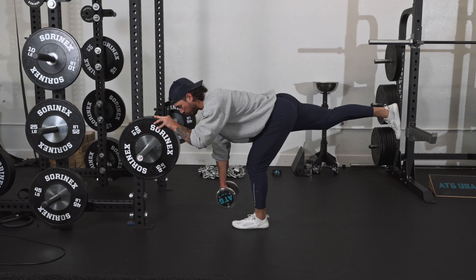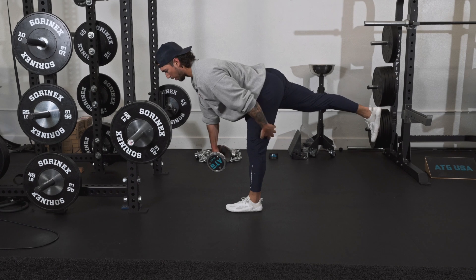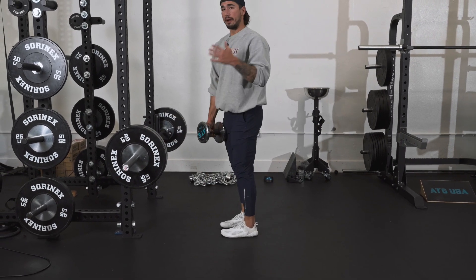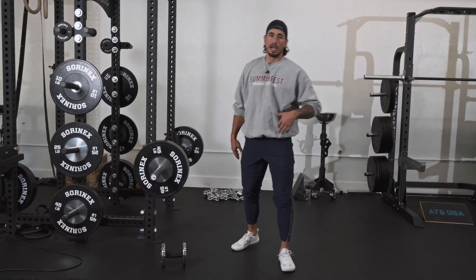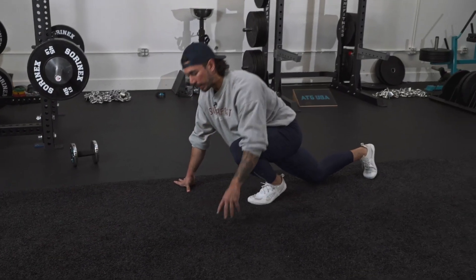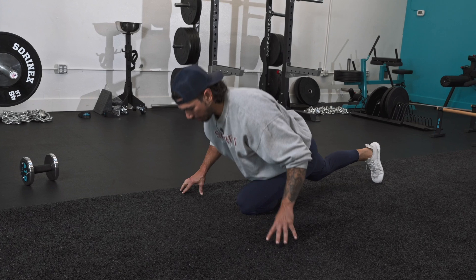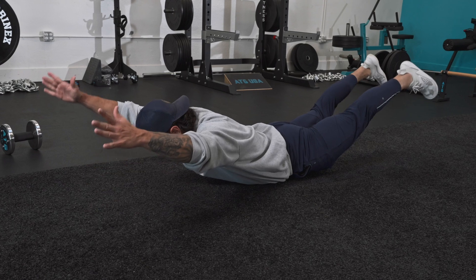Bend the knee enough, but not too much — if you get too much bend we're getting into a quad movement, and too straight it's all hamstring. Find that sweet spot right in between. Train unilaterally, train heavy double leg full range of motion, and then partial ranges of motion to round out your program — things like the pigeon push-up for the outer glute, and supermans.